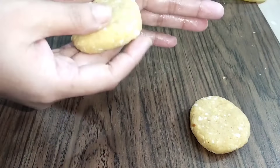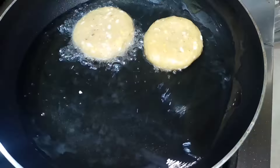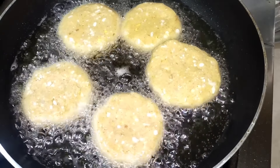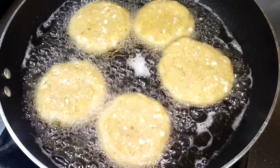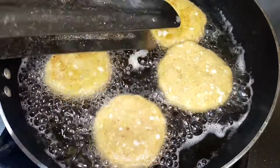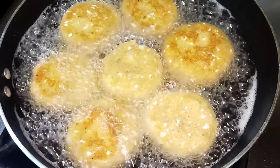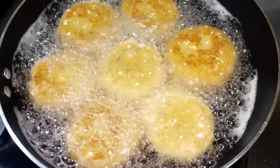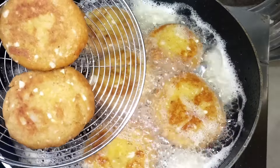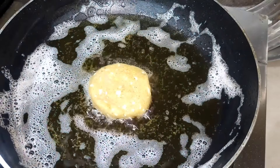Then grease it so it doesn't stick. Shape it nicely, then fry it. Just fry it like this — you just need to fry it and spread it. We are loving it! Ready!